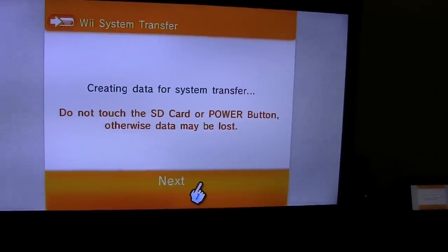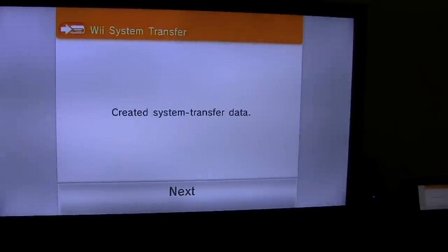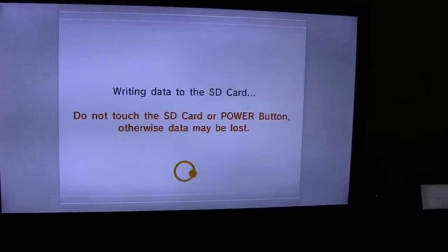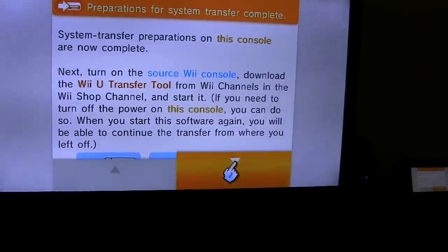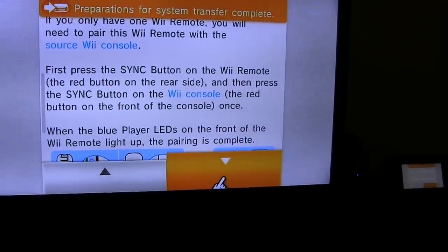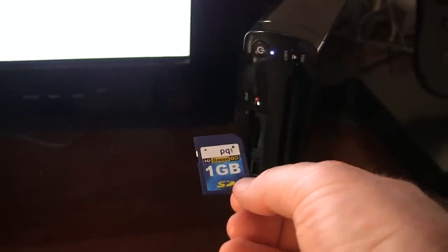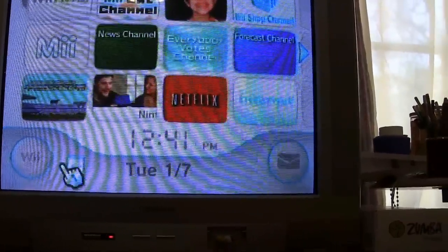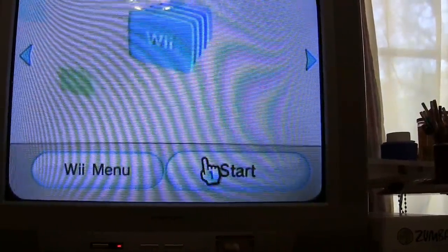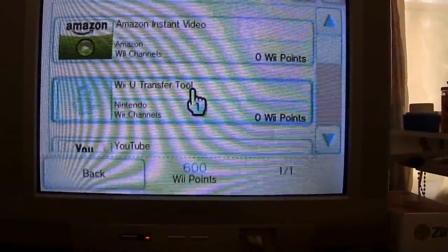I'm pretty sure you want to use an SD card that's blank or that you don't care what's on it. Turn on the other Wii and download the transfer tool. Fortunately we have multiple TVs and multiple Wii remotes. At this point I'm going to pop out the SD card and take it over to the Wii console. Back at the original Wii console, I need to go into the Wii shopping channel and look for the Wii U transfer tool. There it is — fortunately right up near the top.